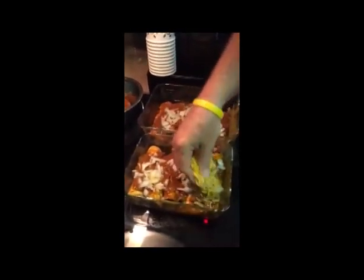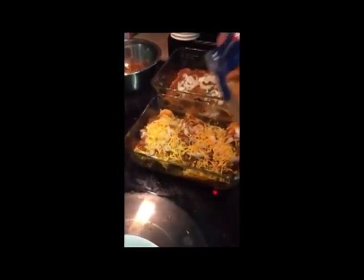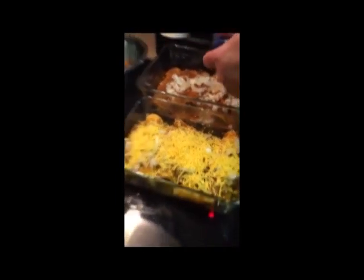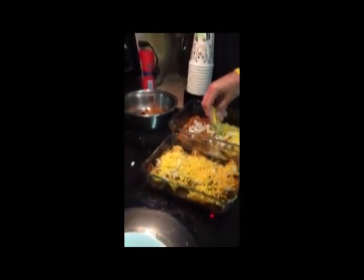Final step before oven: take some more of the grated cheese and liberally spread it on top. I like cheddar, but you could use pepper jack or the Mexican cheese blend. And we're going to bake them in the oven at 350 degrees. It's probably going to take 15 to 20 minutes for them to warm up. We'll see you after they come out of the oven.